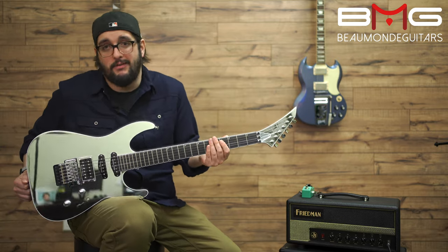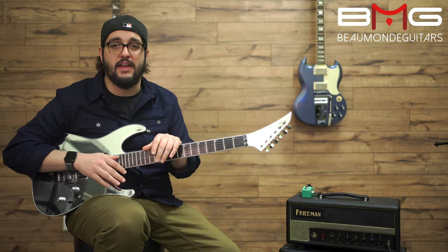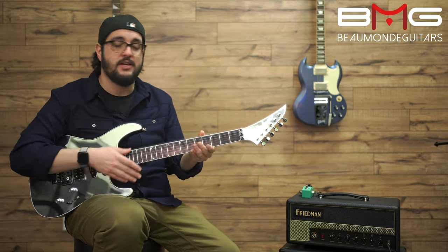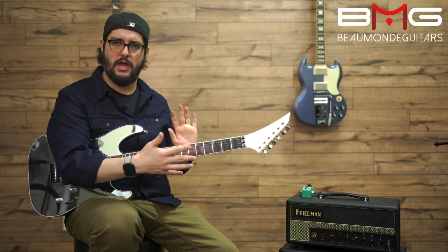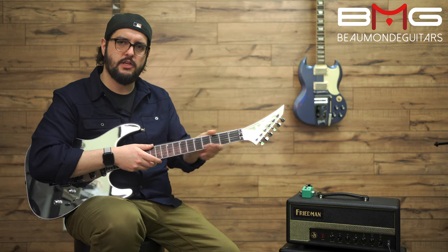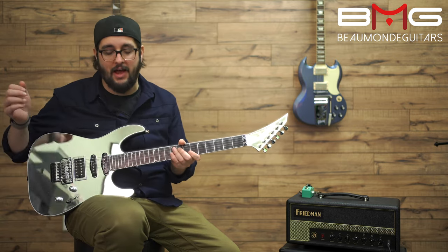I can't shred, but someone can, and they will enjoy this. I think if you're a fan of thin, flat necks, this is amazing. Not too deep this way, a little wider than usual — thin, fast. The action is fantastic, as set up by our tech, Harry.